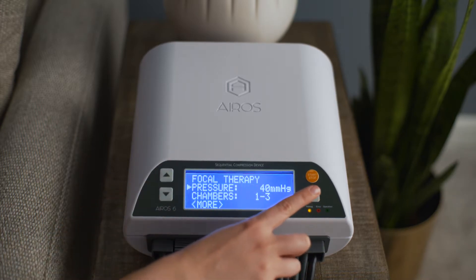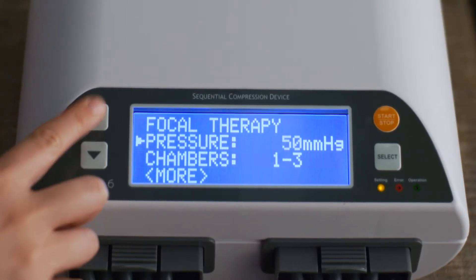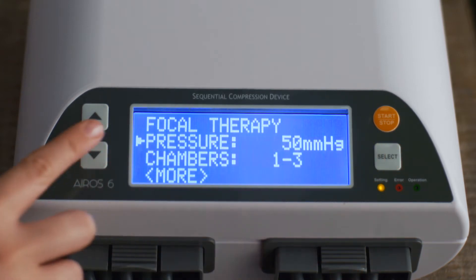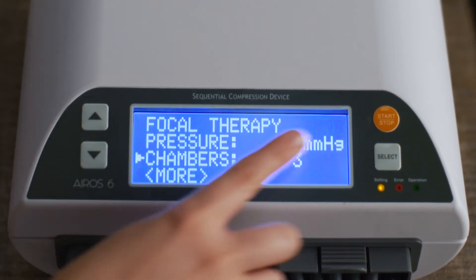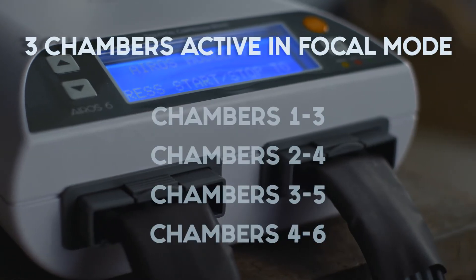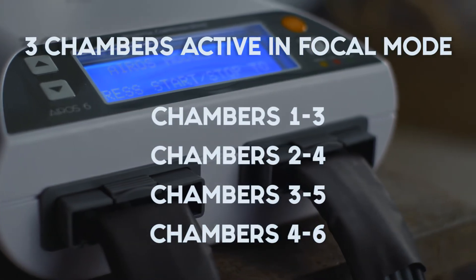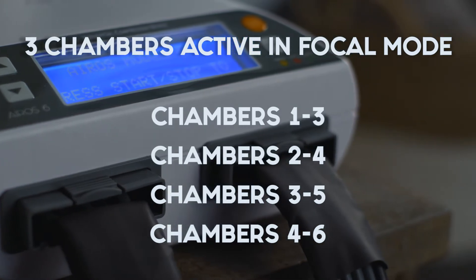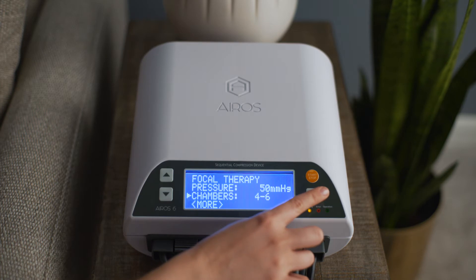To set the pressure, scroll to pressure and press the select button. You can use the up and down buttons to change the pressure. Press the select button to confirm your selection. To select the chambers to be active for focal mode therapy, scroll to chambers and press the select button. You can select to use focal mode therapy in chambers 1 through 3, 2 through 4, 3 through 5, or 4 through 6. Press the select button to confirm your selection.